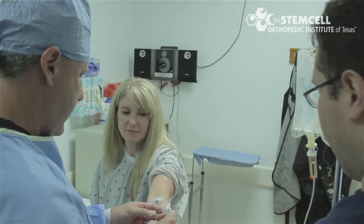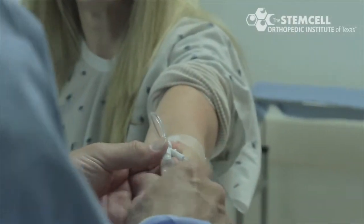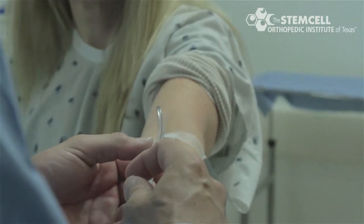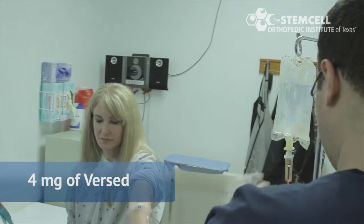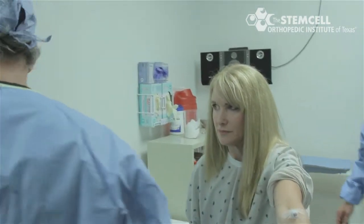The patient is taken back to the room where she'll be seated on the table. An IV is started in the antecubital fossa through which to give sedation. She'll be sedated with four milligrams of Versed, which relieves the patient's anxiety and makes the procedure very tolerable with a modest amount of sedation.